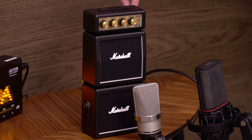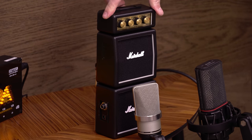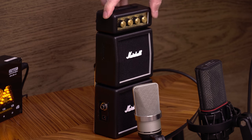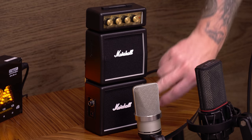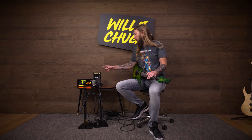Today I'm trying out the Marshall MS4. This is a guitar amplifier — as you can see, it's a full stack. So I guess we have two speakers, one here, one there. I tried one of these before — I think it was the MS1 or the MS2, where it's just a half stack — but now we're on a full stack, baby.